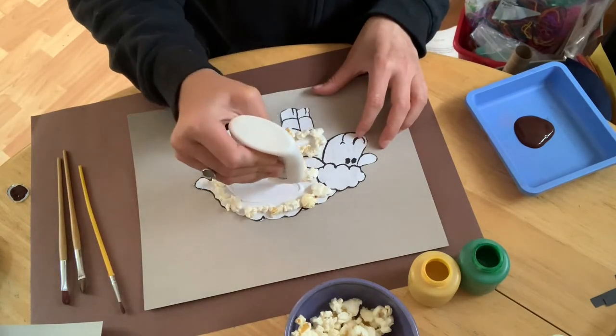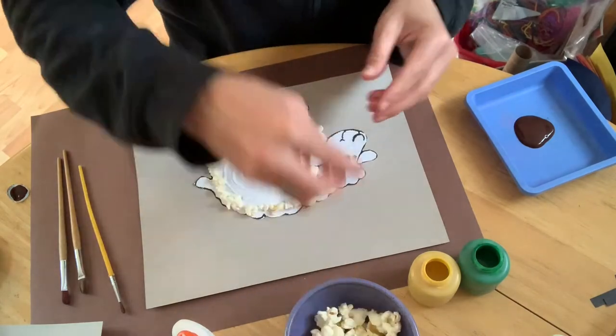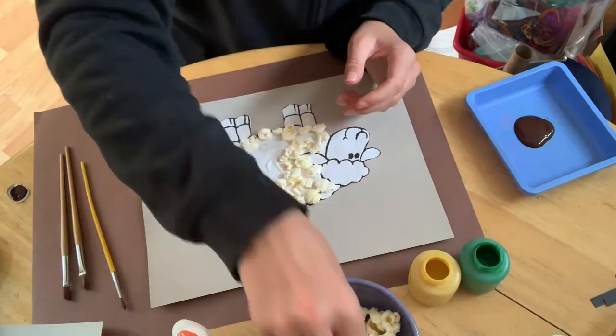Just like I've done, you might need to add more glue to your center — you can really fill it in. Then we're going to add our popcorn all the way throughout the body.